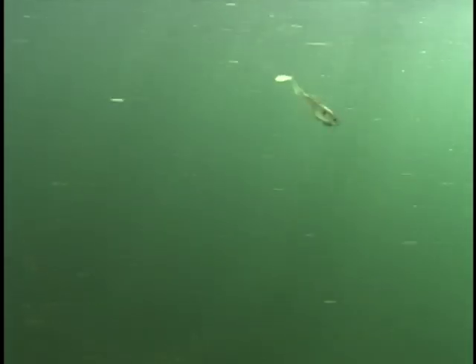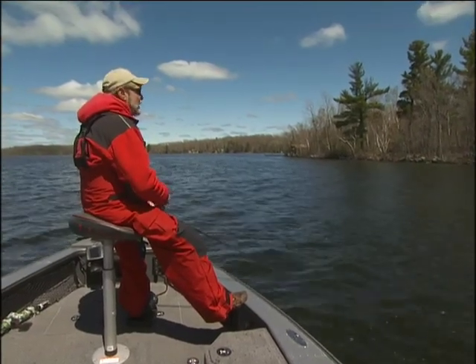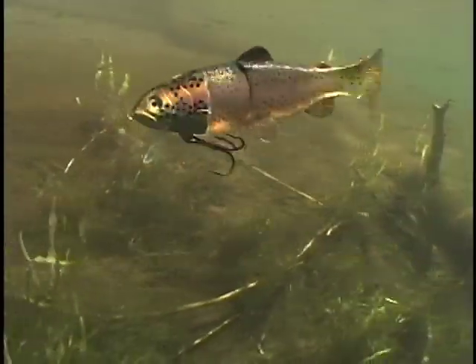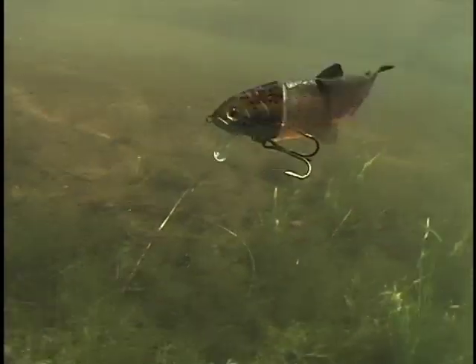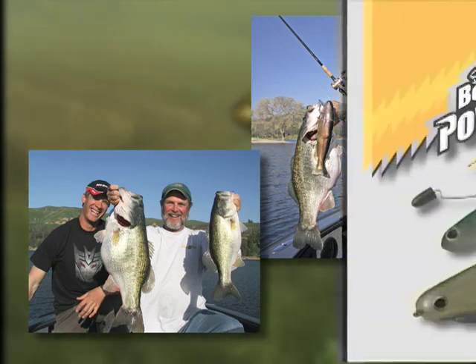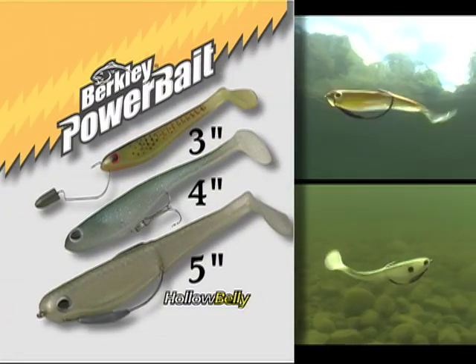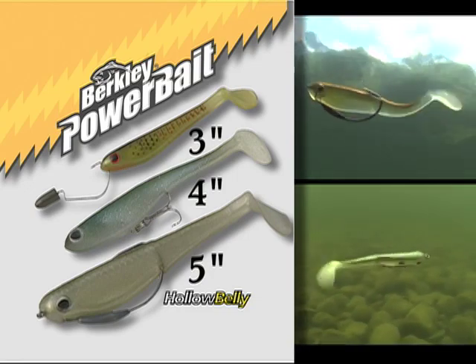The swim bait craze started lots and lots of years ago, and today we've got swim baits made out of hard plastic, and swim baits made out of a combination of both hard plastic and soft molded plastic. They go all the way up to very large sizes if you're on the west coast fishing for bass that weigh 10, 15, 20 pounds. By and large, the smaller profile 3, 4, and 5-inch hollow bellies are the right size for most fishing situations all across the country.